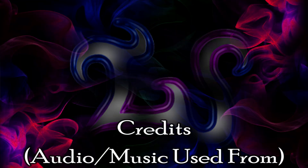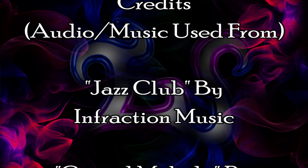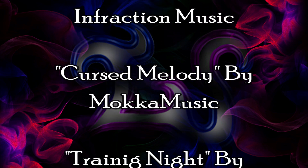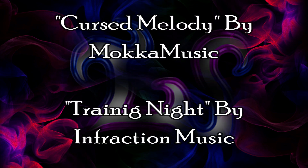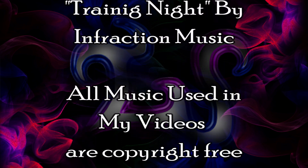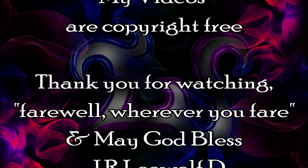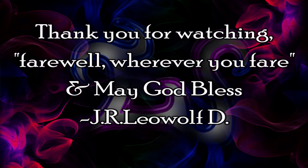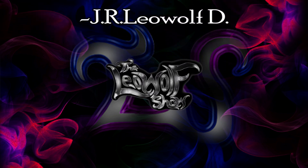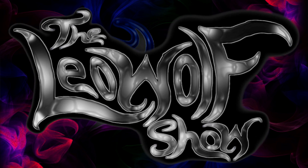Devotees, the video you just saw came from The Leo Wolf Show on EliteEntertainmentTV.com's platform. That was an unused episode because there was a bit of a miscommunication as to what the theme should be, and we decided to go in a different direction. However, I enjoyed this particular video and thought I should repurpose it so it could be seen.